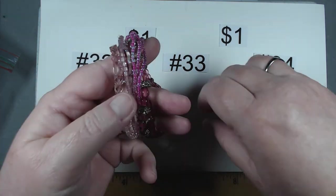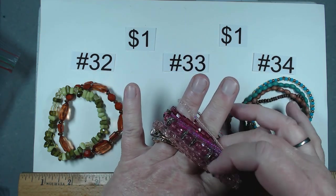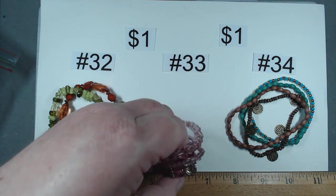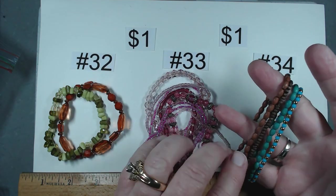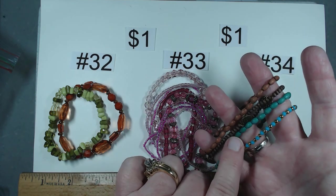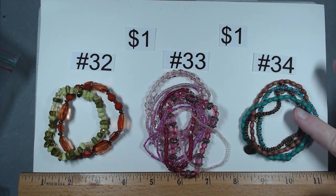Item number 33, also going to be a dollar — you get all of these stretch bracelets with different beads. These are mostly acrylic, though the little tiny ones may be glass. Item 34 is kind of like the boho — we've got wooden beads, little charms hanging off, both blue and gold. This is a really cute little group, also stretch. Number 34, this group's a dollar.